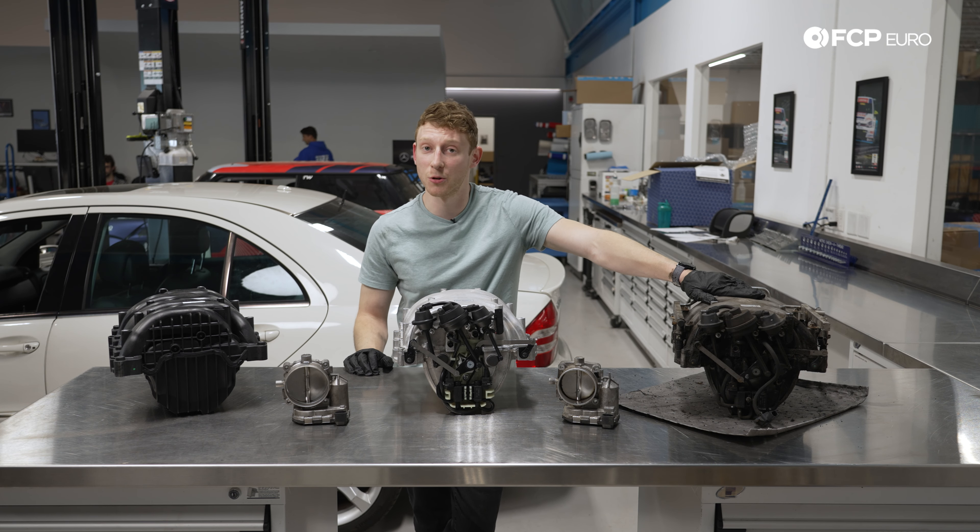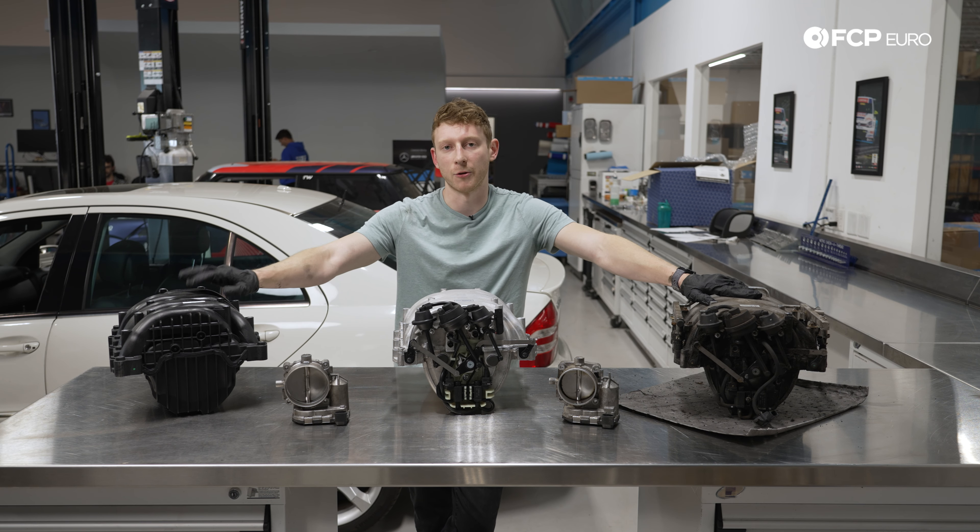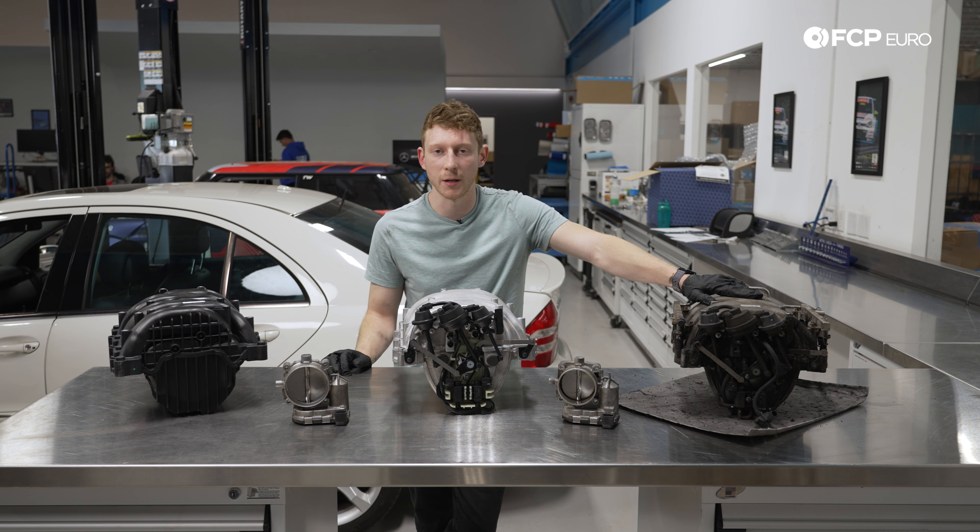Now that we have our intake manifold — our original one — out of the car, let's talk a little bit further about this M014 package one and what makes it special.